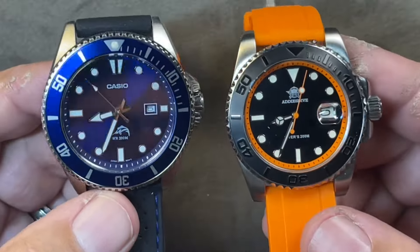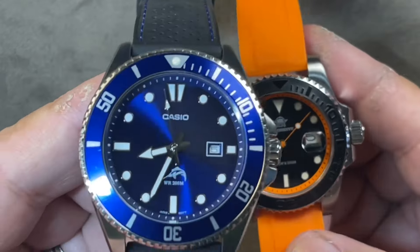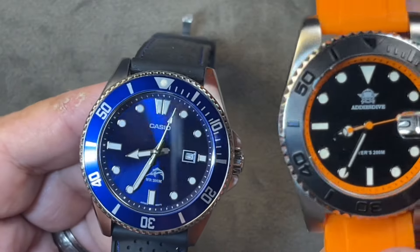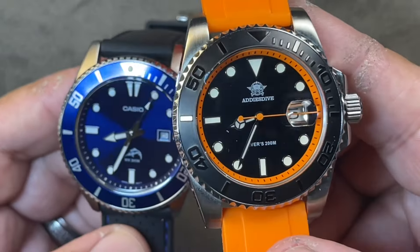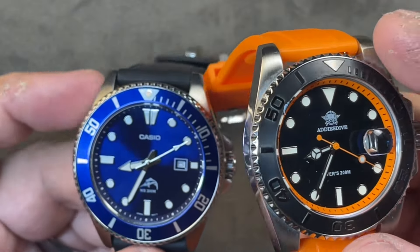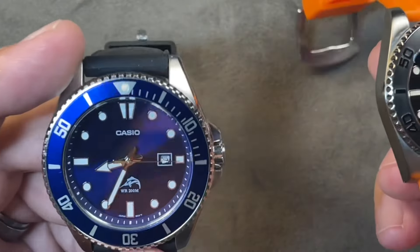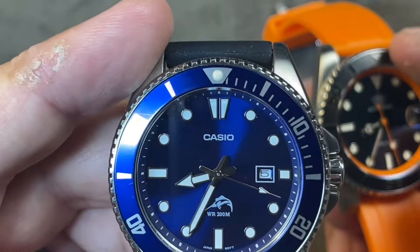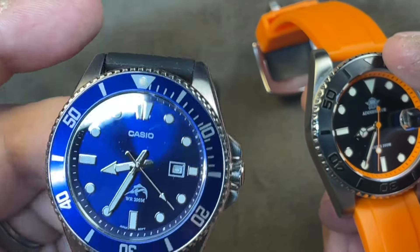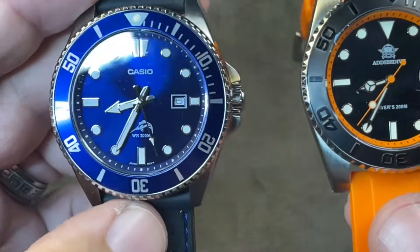When you look at the bezel, we start to get into some differences. The bezel on the Casio is aluminum and the bezel on the Adesdive is stainless. The stainless bezel is not going to scratch and it's a lot more textured. With the Casio aluminum bezel you have to be careful — I had a small scratch on my black one, but that's just character if you're using it as a beater watch.